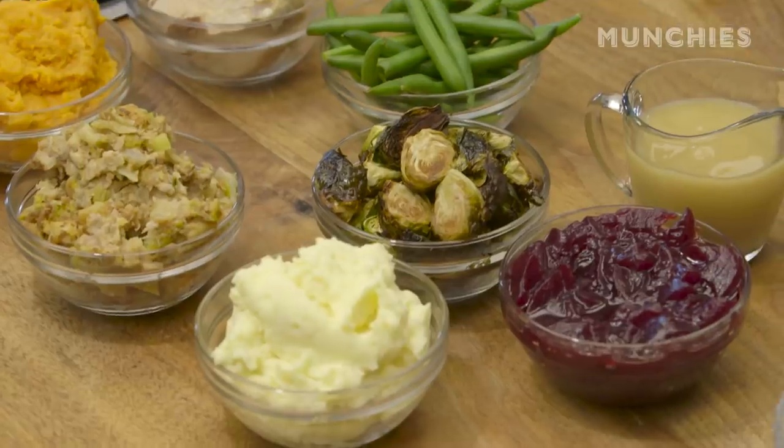Hi, I'm Faraday, the culinary director at Munchies, and we're going to make a calzone with your Thanksgiving leftovers. Essentially, we're taking all of our leftovers from Thanksgiving and instead of making a sandwich or just reheating them in the microwave, we're going to make a really simple bread dough, put it all inside of that, bake it, and we have a delicious calzone.